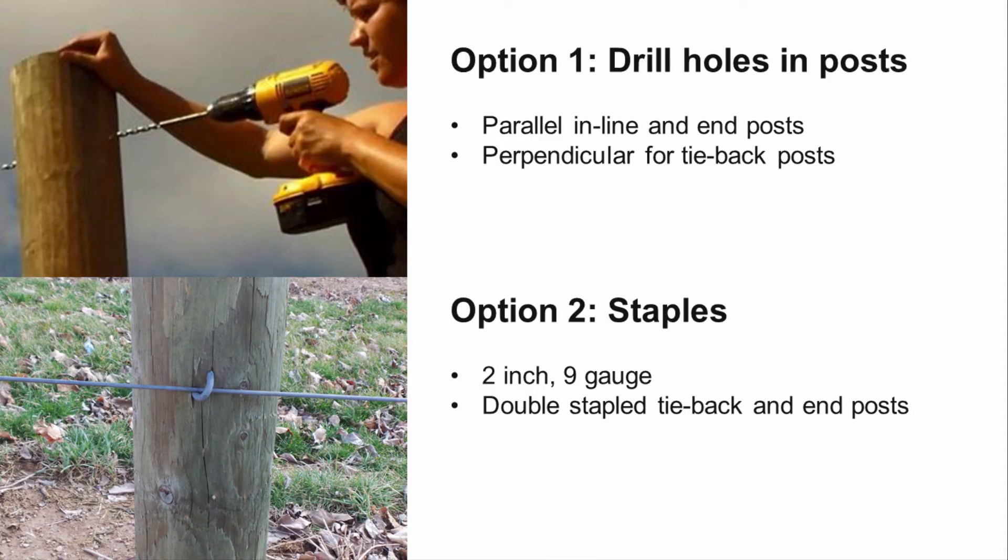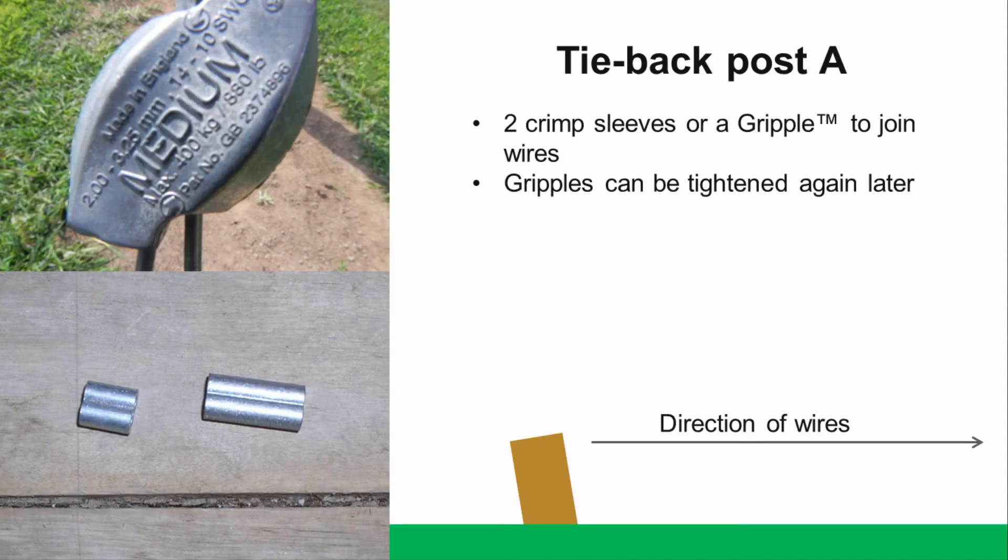In this example, we will drill holes through our posts for passing the wires, though we will discuss stapling as well. On one end of the trellis, wires will be wrapped around the tie-back post — which we will refer to as tie-back post A — using either two crimp sleeves or a gripple. Three crimp sleeves can also be used to join wire rolls together. Gripples can be re-tightened, making them a good choice, but there are many other fasteners and tightening tools available.